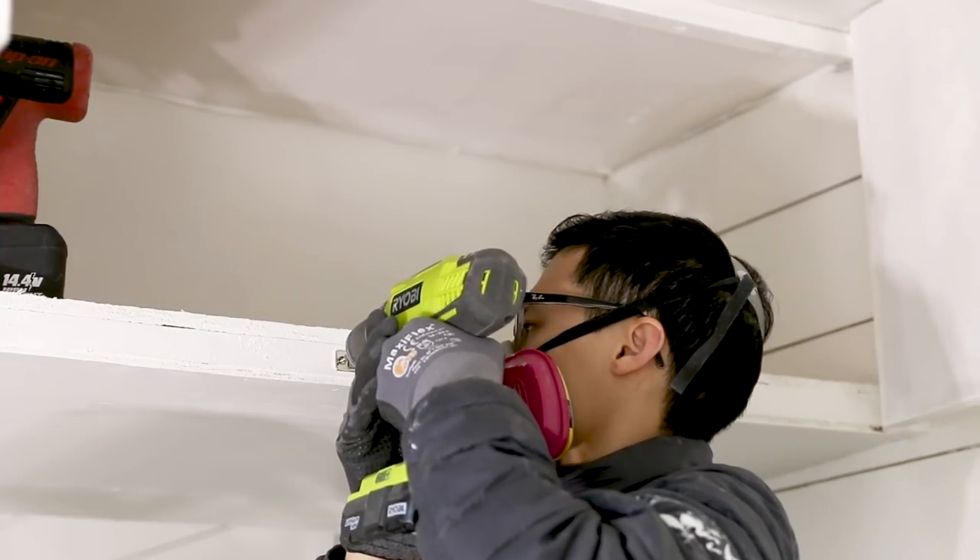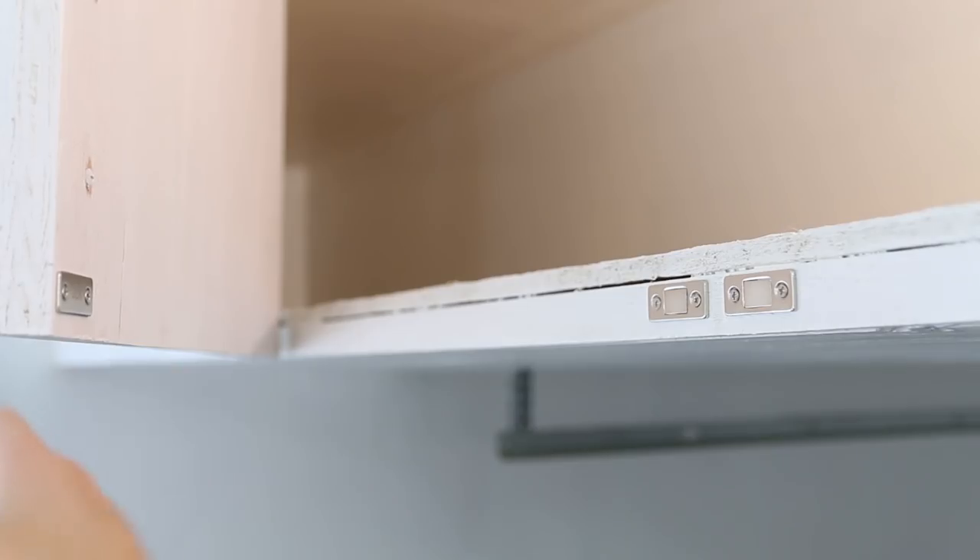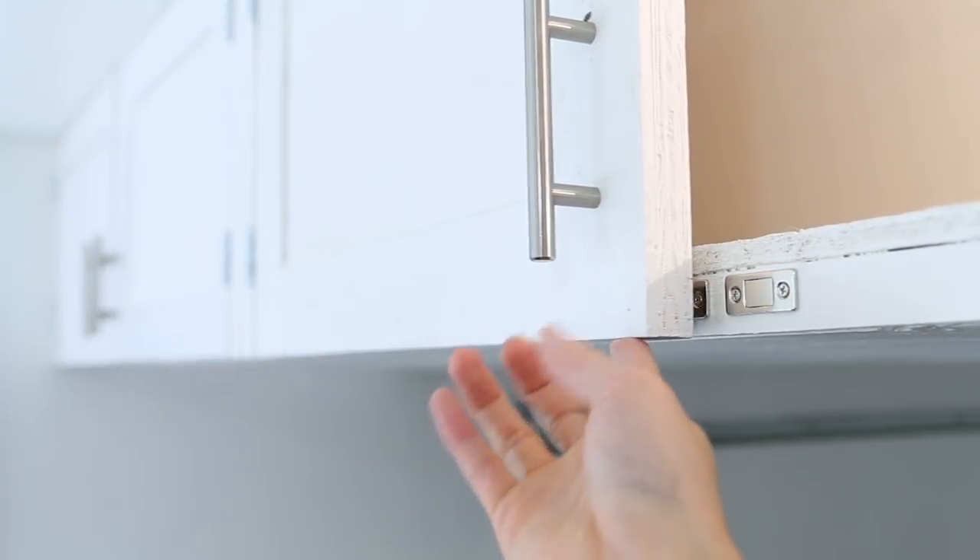One of the negatives about these simple hinges was that they were easy to install but they did not keep the doors closed. How I fixed this was I installed cabinet magnets that hold the doors closed — I'll link those in the description as well. To install the magnets is very simple: you have two pieces — the magnet with two screws and a metal plate on the door with two screws — and it creates a strong pull and holds the door very well.